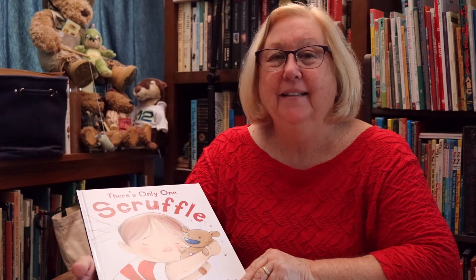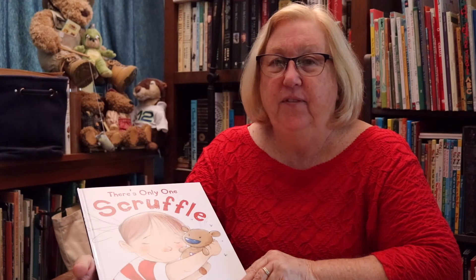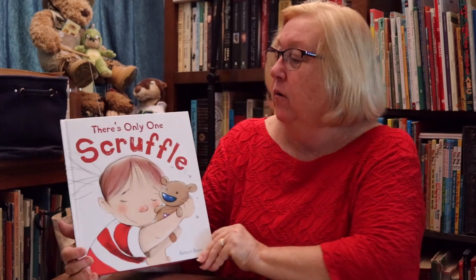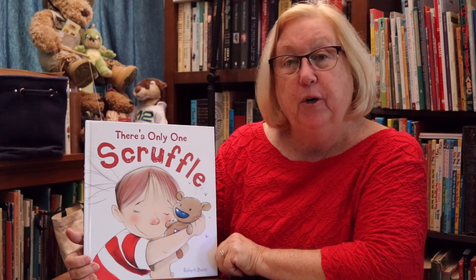Hello, Storytimers. Miss Cindy here. Welcome to Storytime at Home. Today we have a book to share about a little girl named Ellie who has a favorite stuffed animal. Our story is called There's Only One Scruffle by Robert Dunn.